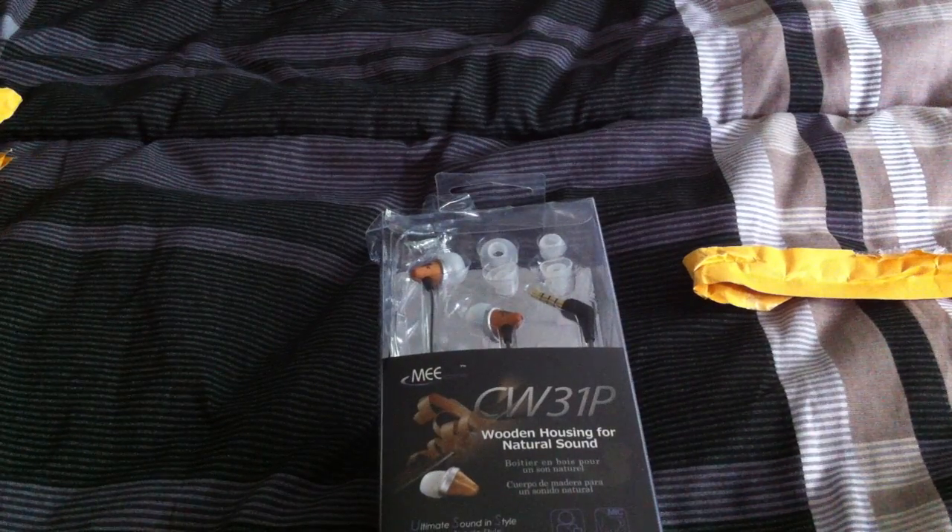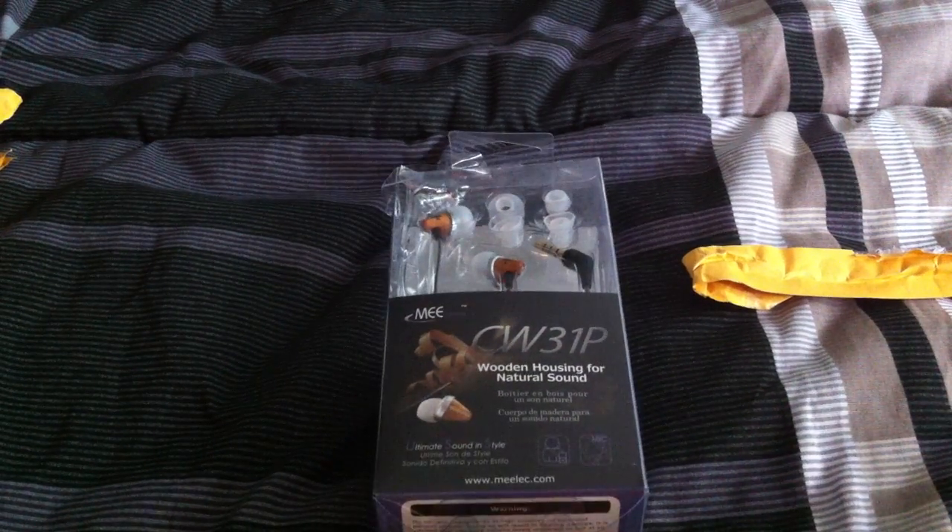This will just be an unboxing video, so you guys can look forward to a review in the future. As I am cutting this open you guys can see it's wrapped in bubble wrap, which doesn't really affect the product whatsoever. I'm just gonna open the protective plastic and it'll reveal the box, which is actually a little mangled because of the poor mail service I guess.